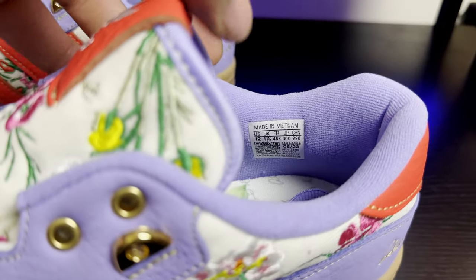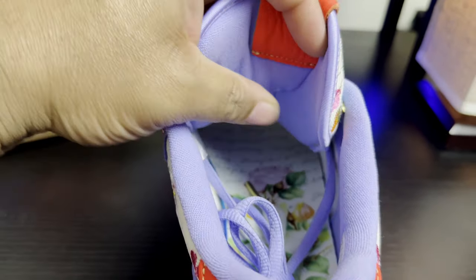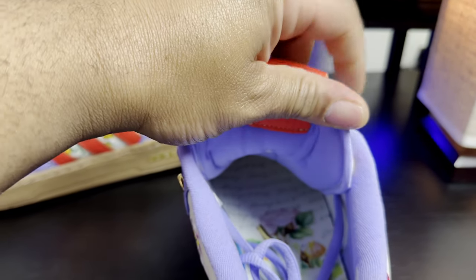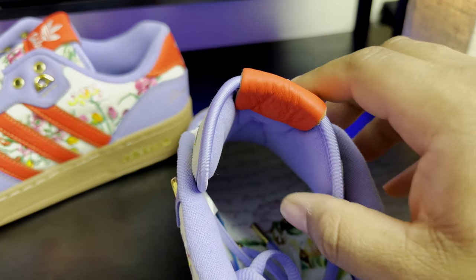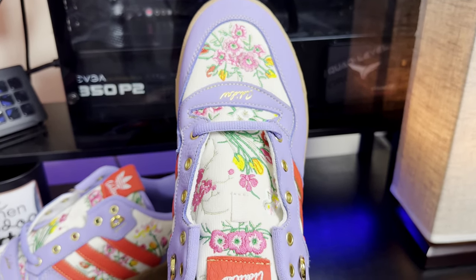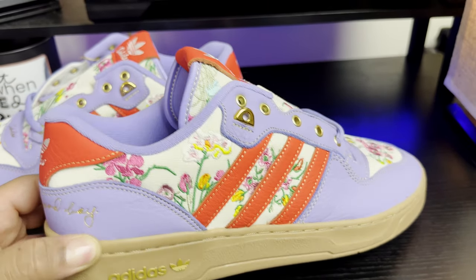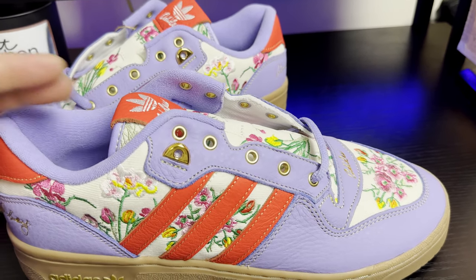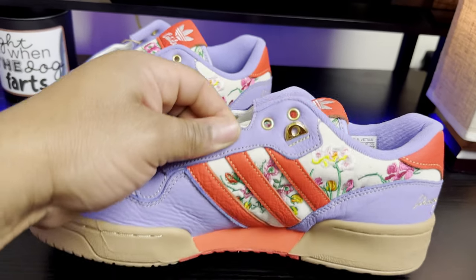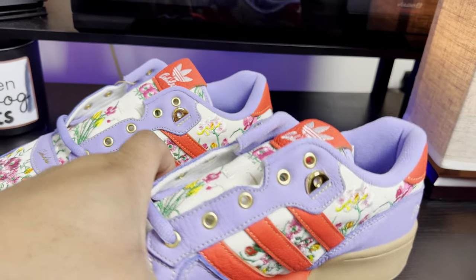Even the placement of the sizing tag — I've never seen it in that spot. Another thing I like is the very wide tongue. I did try the shoe on; very comfortable. It does somewhat look like a slim cut shoe, but I can confirm as a slightly wide-footer that this shoe is very comfortable — no issues even laced up.